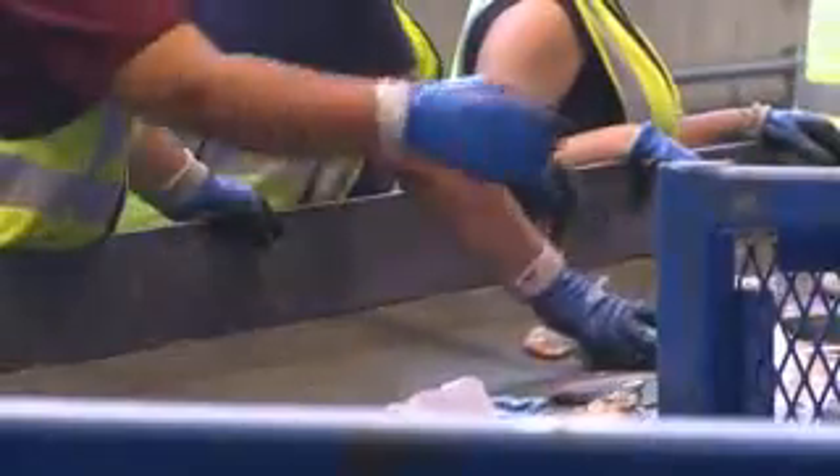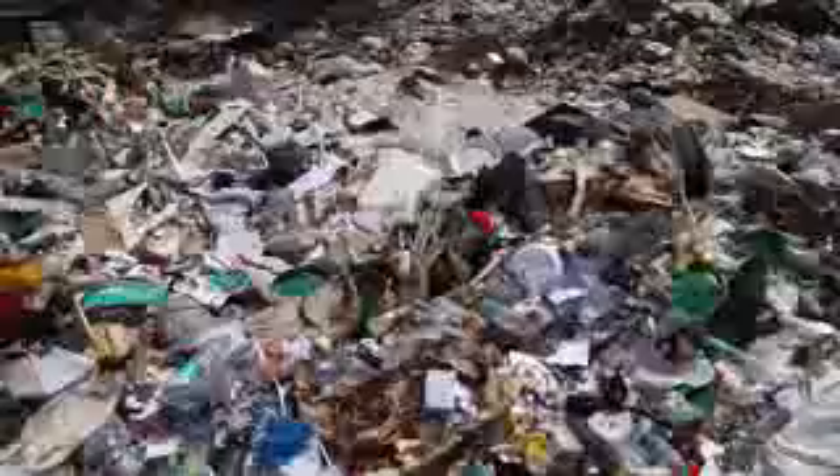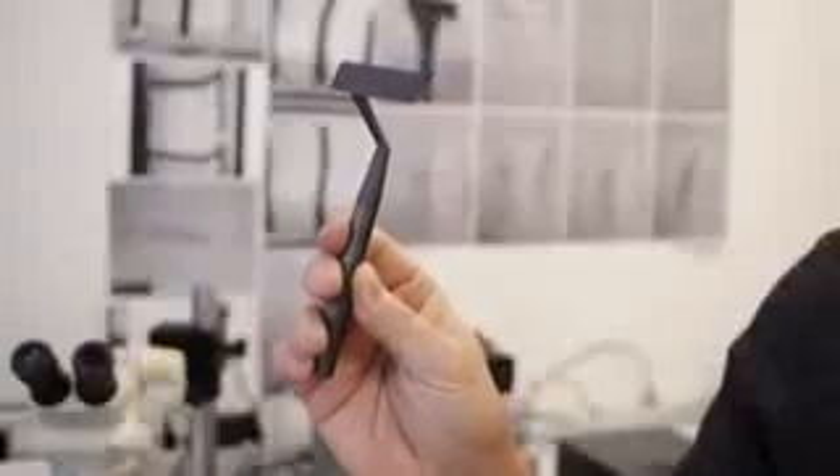The US alone throws out 2 billion razors a year. Most can't be recycled because they pose a health risk, so they end up in garbage dumps. There must be a better way. This is why we created the Scarp Racer.